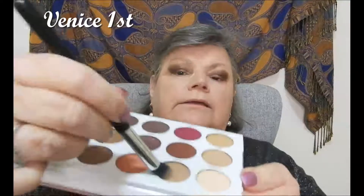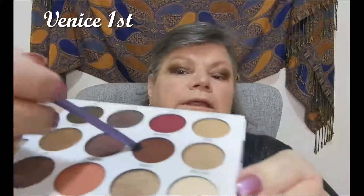I might get this one and go in with this one here. That works. Now under the eye, I'm going to use this one here.